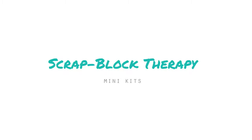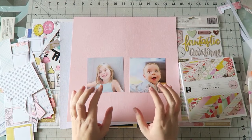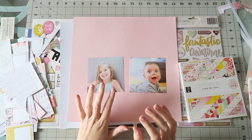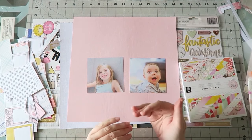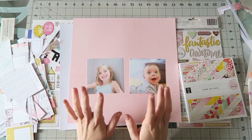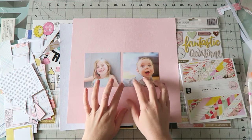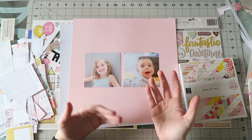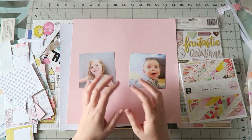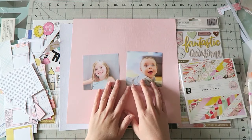My videos will be fast-forwarded so you can't completely scrap along, but hopefully this will get you going. The way I am going to approach this is to go for my staples, my go-to products and designs. The point here is not necessarily to challenge myself, but just to make layouts. I started with these two photos and I'm going to do two layouts with these products.